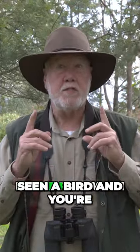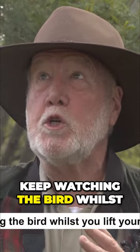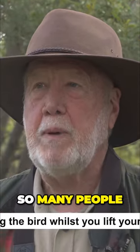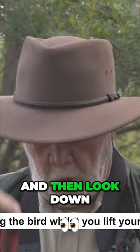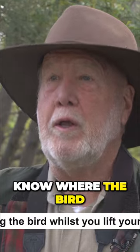One little tip I have for when you've seen a bird and you're going to look at it through your binoculars is to keep watching the bird whilst you lift your binoculars up. So many people will watch the bird and then look down at their binoculars, lift them up and then not know where the bird has gone to.